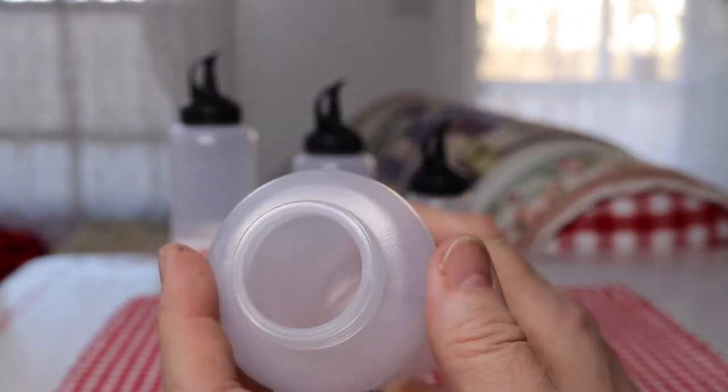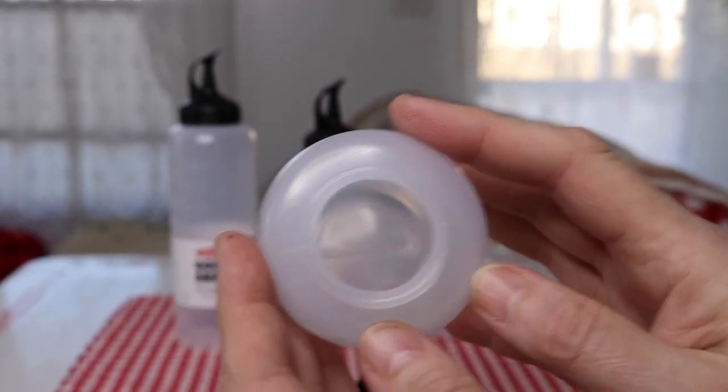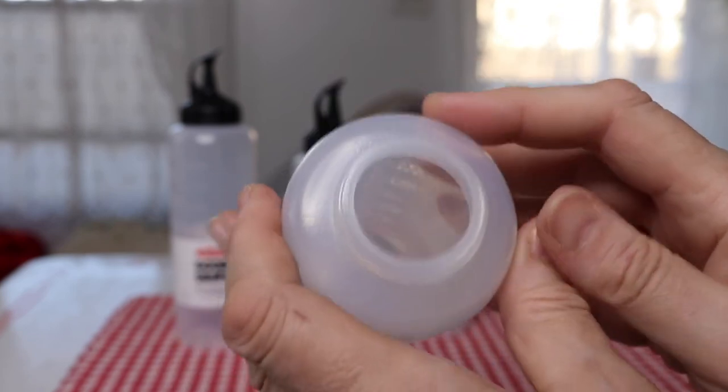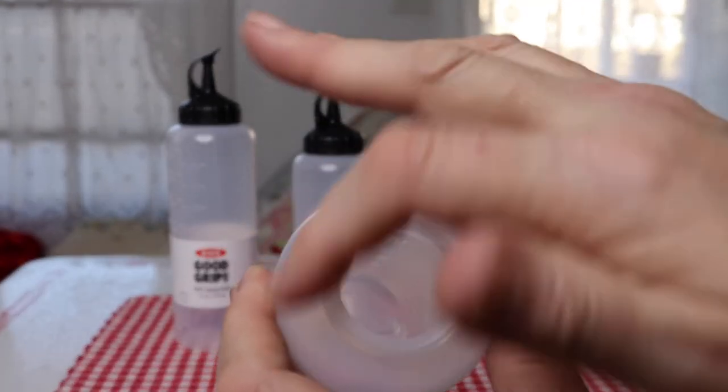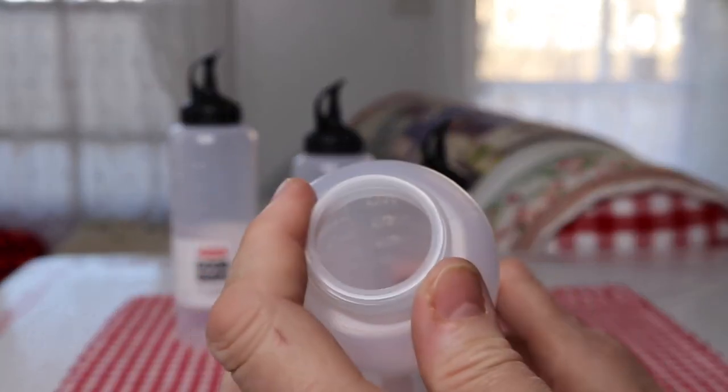You can see that it's a fairly wide mouth. It's not like — if I had a choice I'd actually prefer it to be even wider along the top, but it's definitely not a typical squeeze bottle that has a much smaller opening.